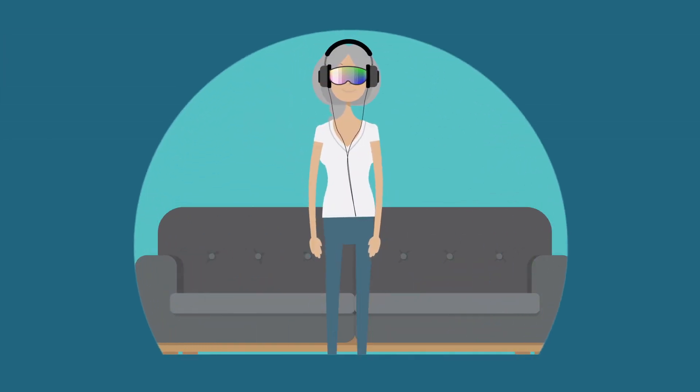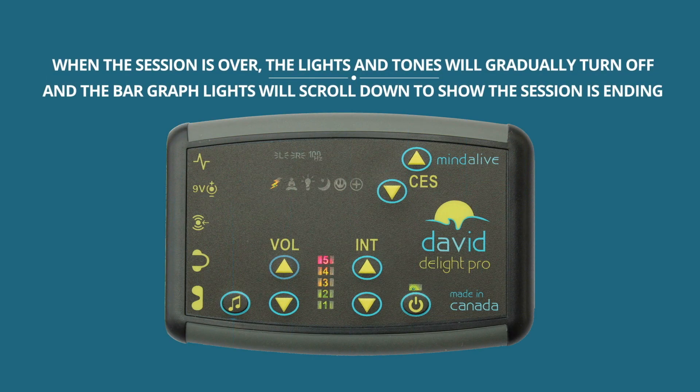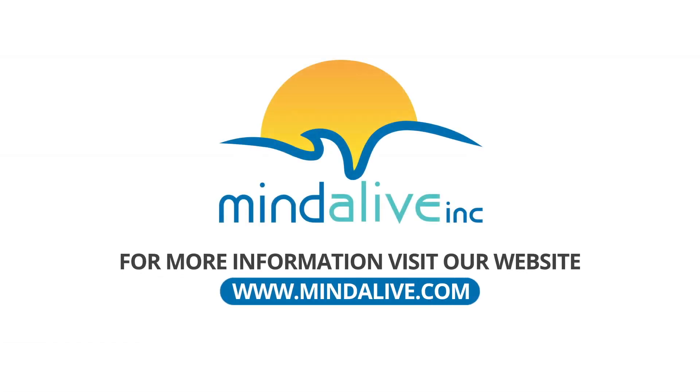You're ready to go. Have a drink of water, put on the eye set and headphones, lay back, let go and have a great relaxing time. When the session is over, the lights and tones will gradually turn off and the bar graph lights will scroll down to show the session is ending. For more information, visit our website at www.mindalive.com.